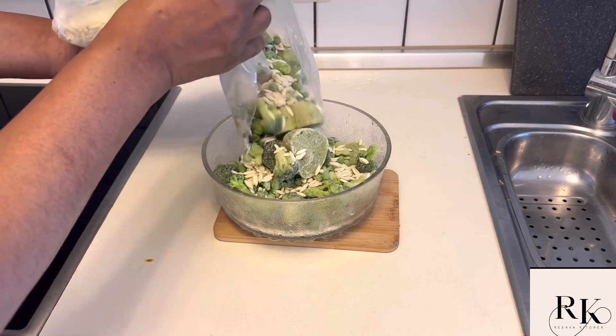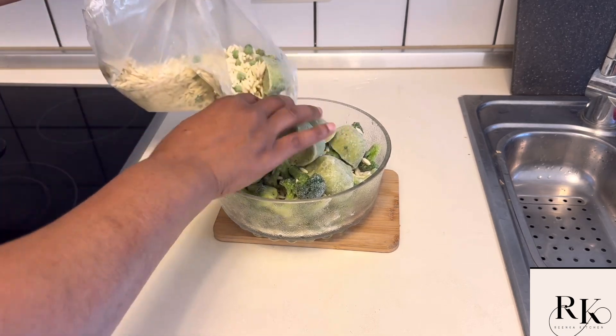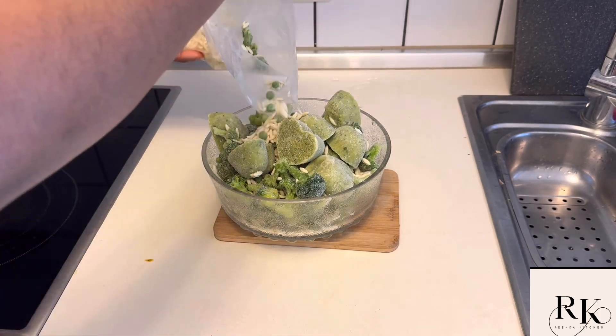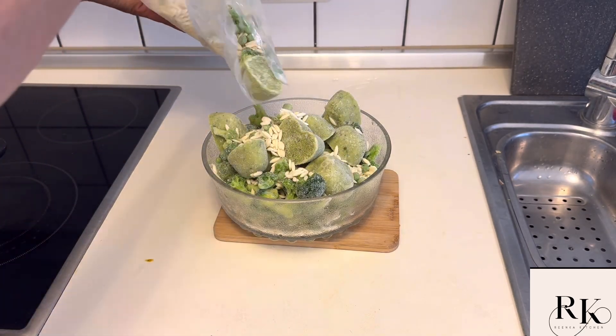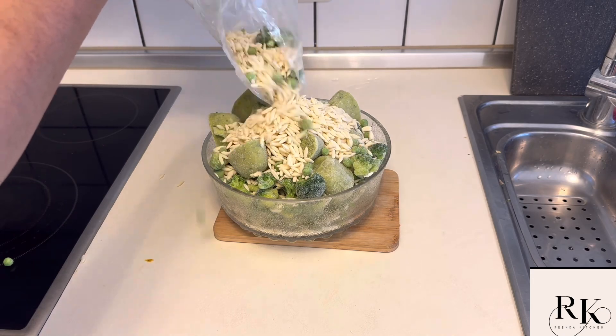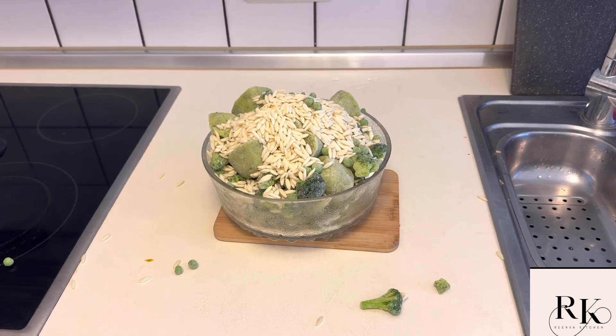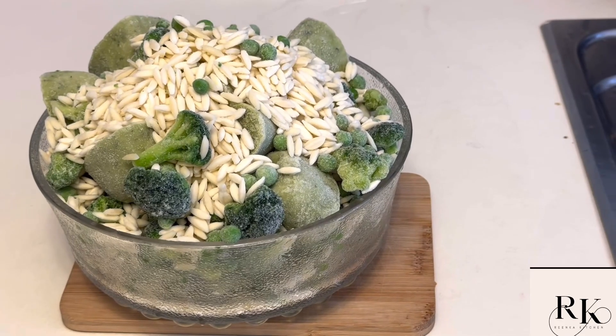Start cooking this meal. Did you know that this meal does not require salt? It does not require seasoning, it does not even require water. Just leave your cooking gas on a low heat and everything will be melted.